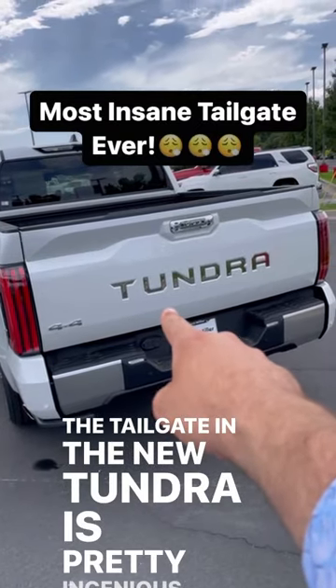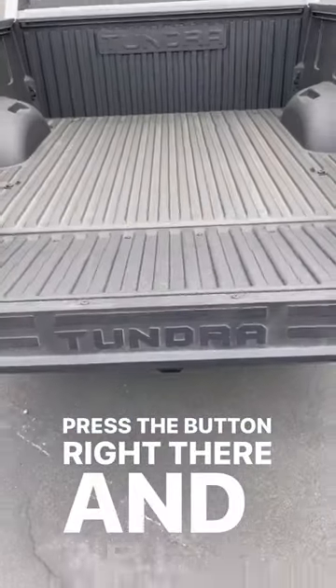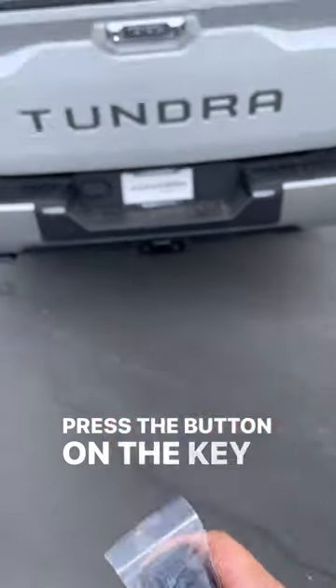The tailgate on the new Tundra is pretty ingenious. Just like every pickup truck ever, you can press the button right there and it'll lower it. But then also like a lot of modern pickup trucks, you can press the button on the key fob and that'll do the same thing.